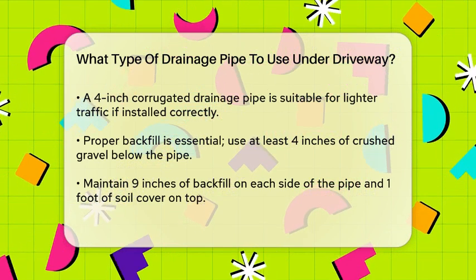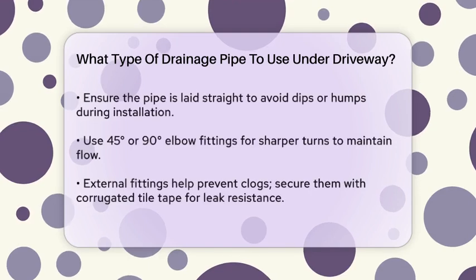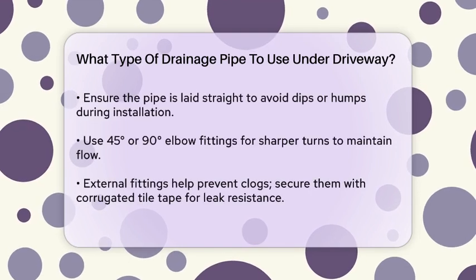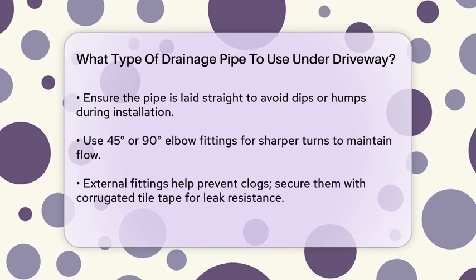You'll need at least 4 inches of crushed gravel or similar backfill below the pipe, 9 inches on each side and up to the top of the pipe, followed by native soil to reach a minimum of one foot of soil cover above the pipe.